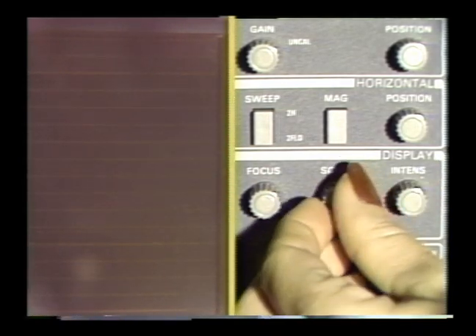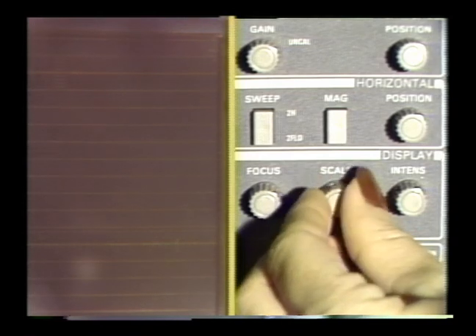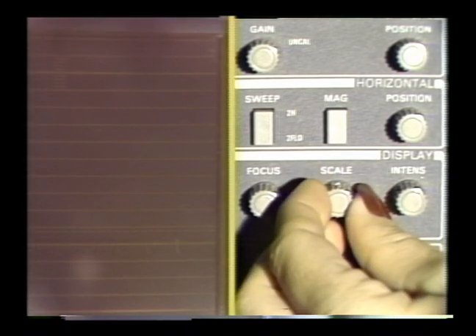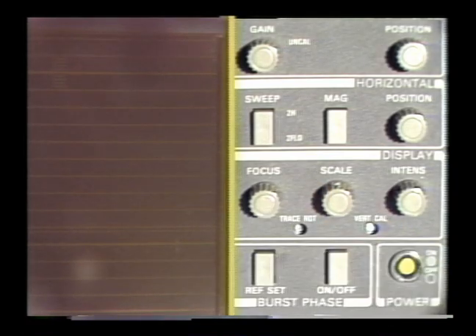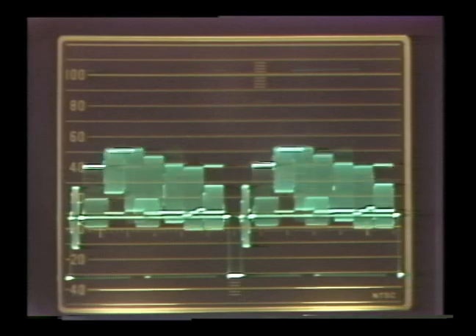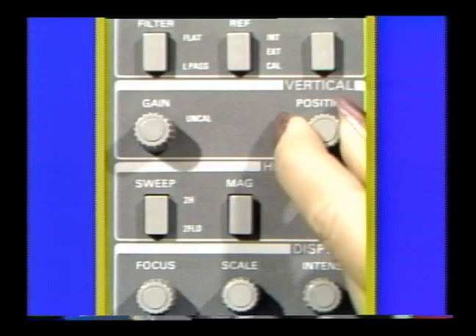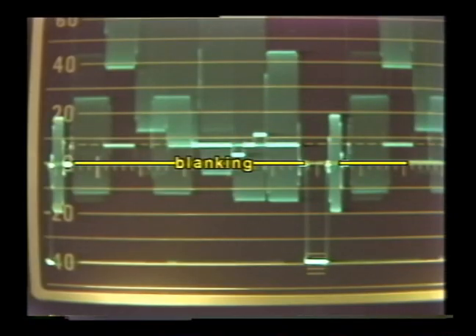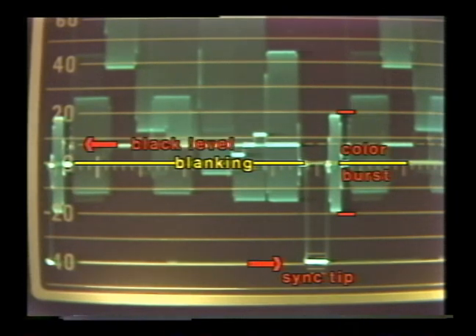The graticule brightness can be adjusted with the scale knob. Next, we'll position the trace so we can make the measurements — to do this we'll use the test signal color bars from the system generator. With the position controls, we'll set the blanking at zero. If the equipment is operating properly, the sync tip will be close to minus 40, the black level will be at seven and a half IRE, and the color burst will fall between 20 and minus 20.